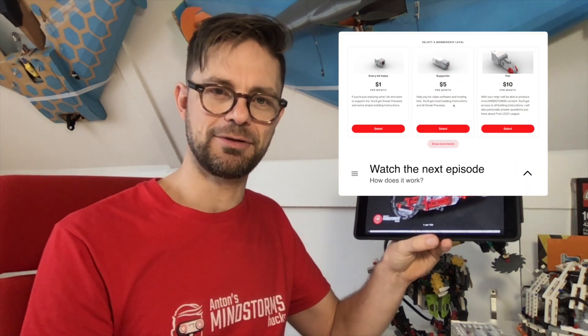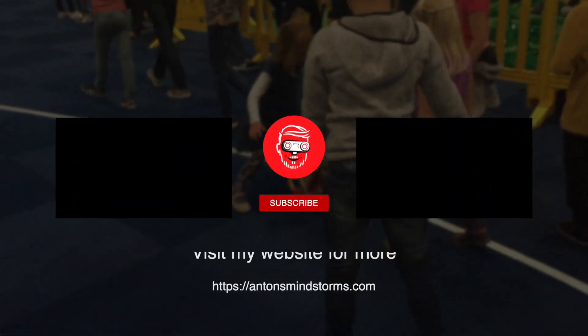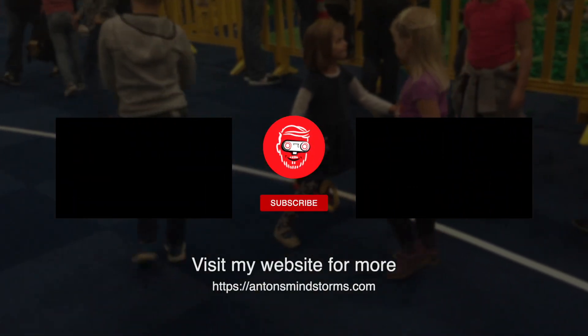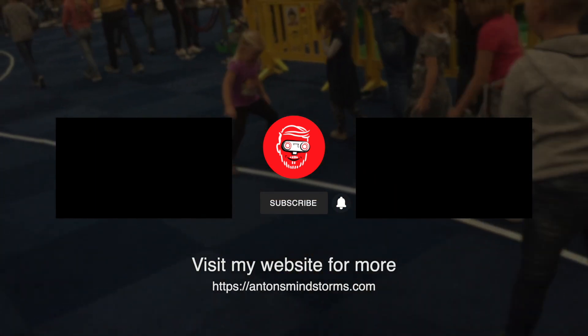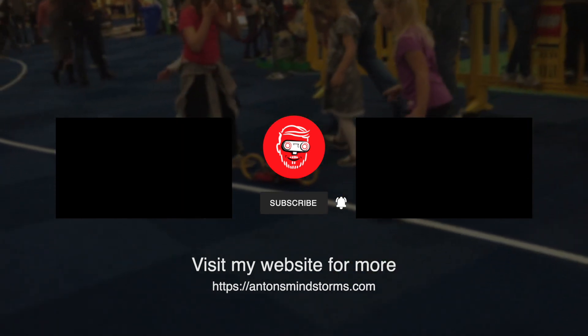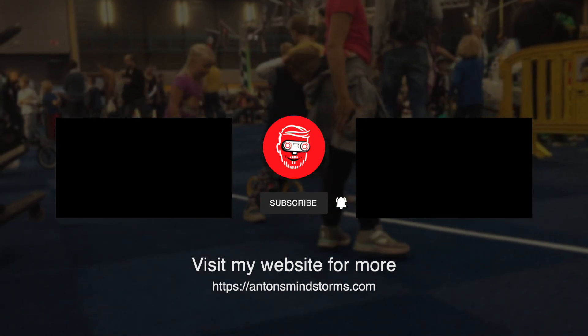This PDF with building instructions is available on my Patreon site for five-dollar subscribers and up. So go to patreon.com/antonsmindstorms to download these building instructions and build a TMC Dumont for yourself. I'll see you next time.